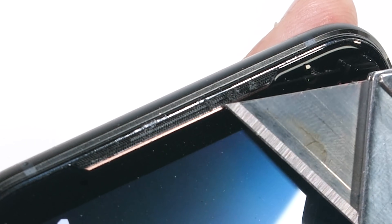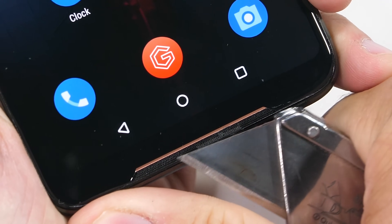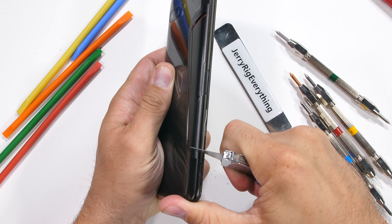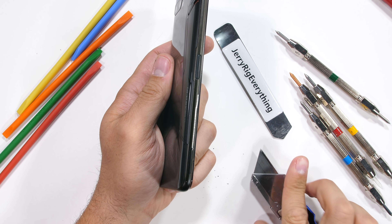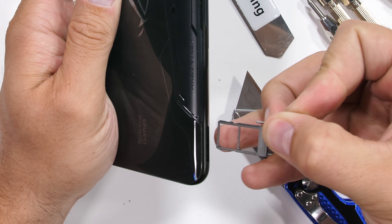The same goes for the secondary front-facing stereo speaker grill at the bottom of the phone. It wouldn't be a durability test without finding out what the phone is made from. The ROG phone has an anodized aluminum body. There is a SIM card tray down here — it's a dual SIM, but no SD card slot.